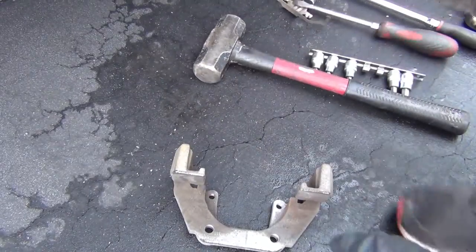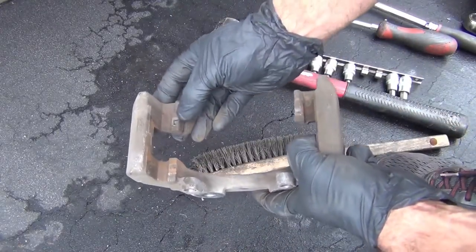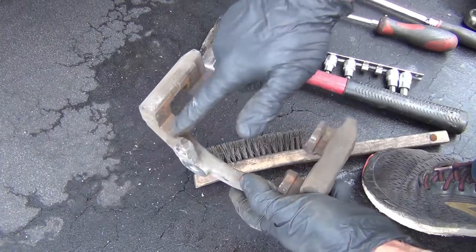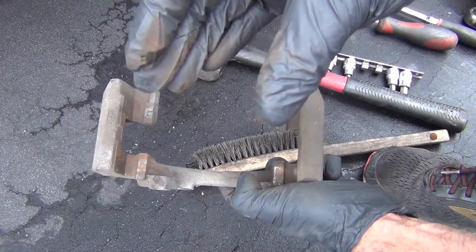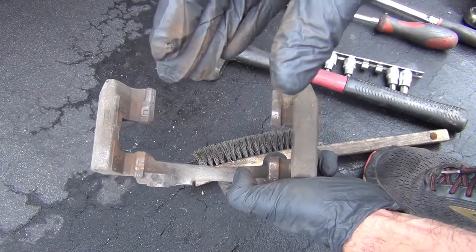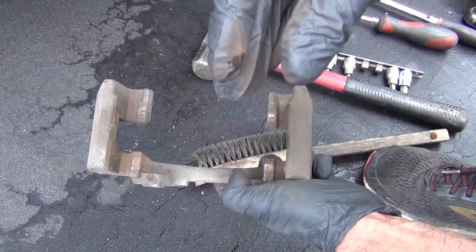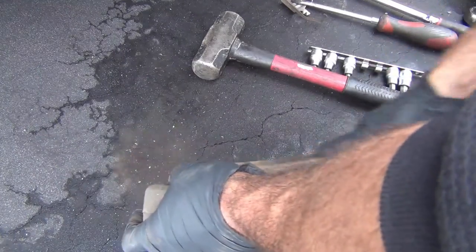Alright, the caliper bracket — this is where your pad rides. If you do not clean the corrosion off of these spots and lubricate this, your pad can stick. And when it sticks, it can't release so there's no air gap — it will continue to drag and it will wear one side of the pad more than the other. It's very common — I see it a lot.